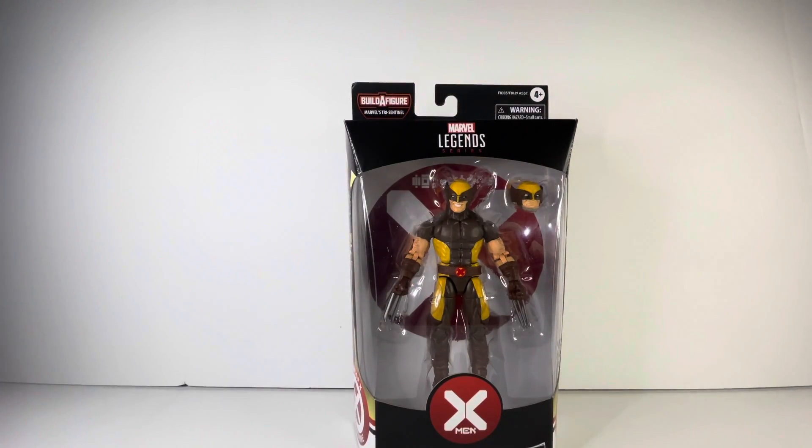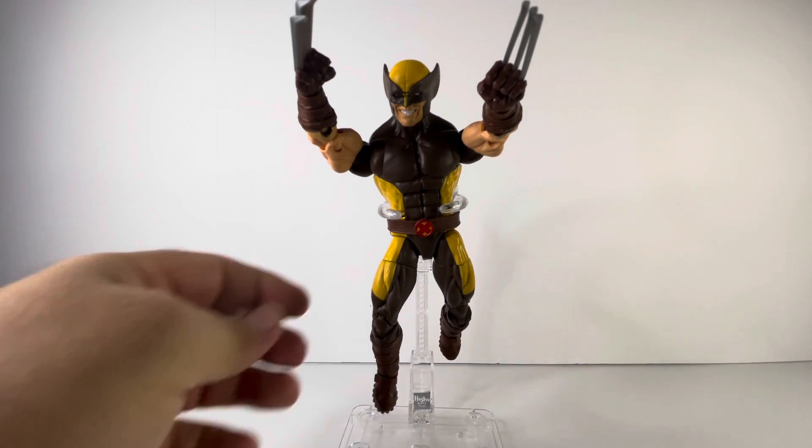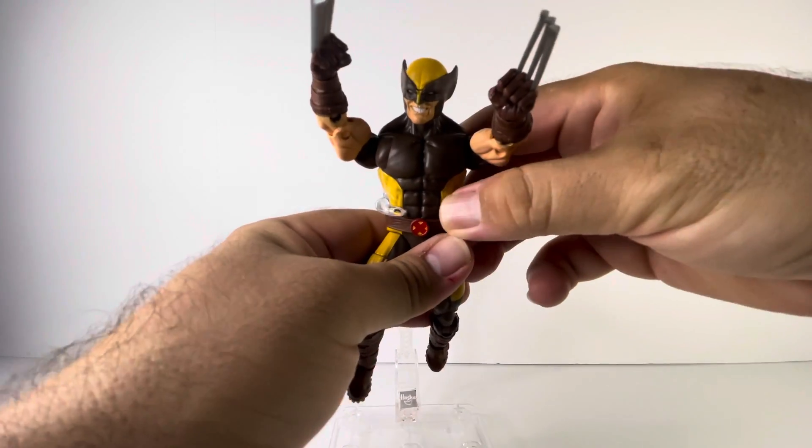And there is Wolverine in packaging. Let's get him out — here's Marvel Legends Wolverine out of packaging, and he is a great looking figure. I'm loving the yellow and brown costume. I have him in the ready-to-pounce mode here. Let's take a closer look at the details.